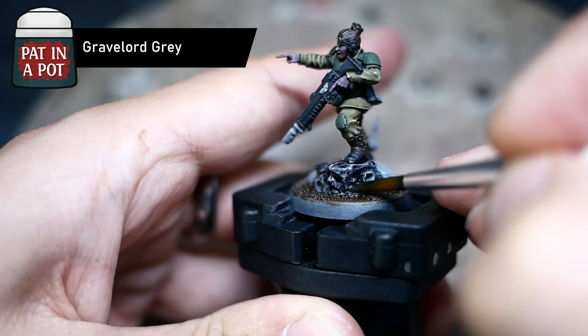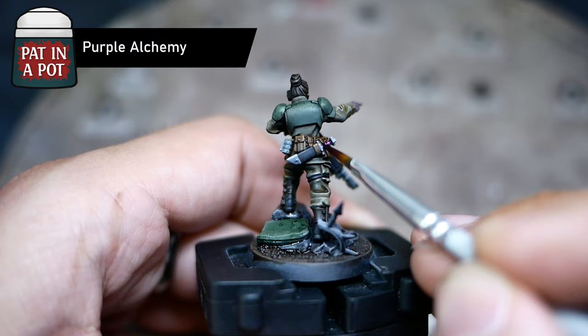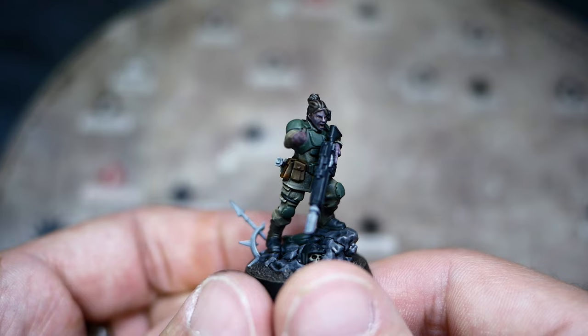For the ground I simply mixed all the brownish colors I already had on my palette — I was not happy with letting them go to waste. Leftover Camo Cloak for the sandbag. And just as a final little touch, some Purple Alchemy for the blade handle.